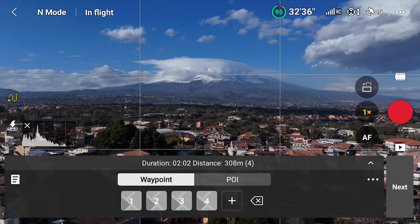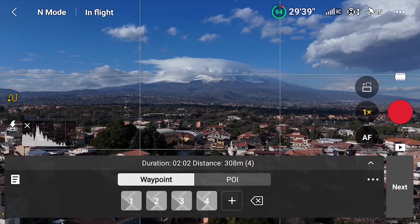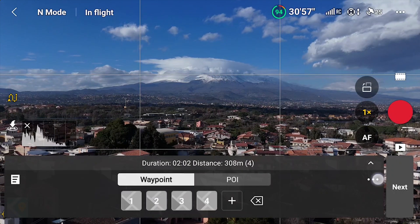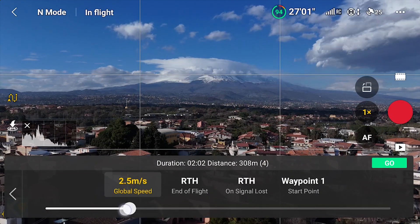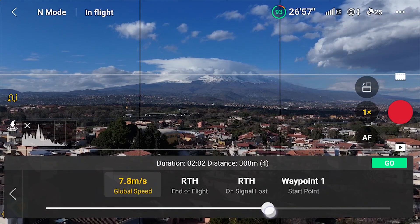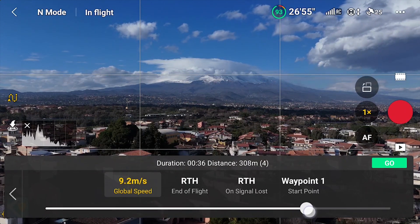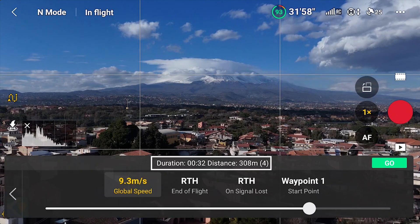So I put the Mini 4 Pro back in the air. I choose waypoint mode by tapping on the icon on the left, and I summon the saved mission. By tapping on the three dots on the right of the window, I access the mission settings. I increase the global speed to about 9 meters per second. On top of the window, the resulting length of the clip is shown — 30 seconds long, which should be fine.